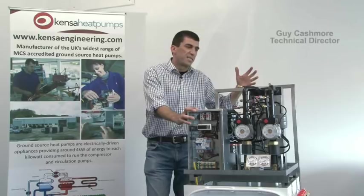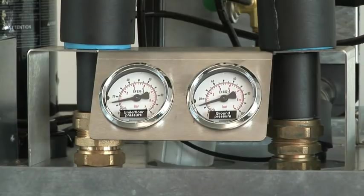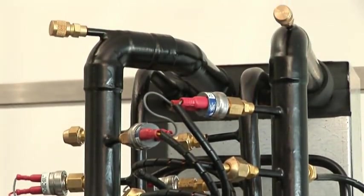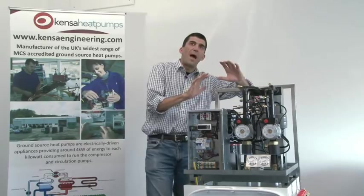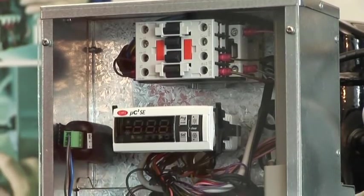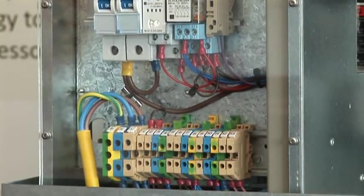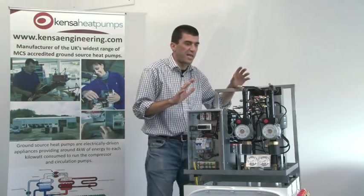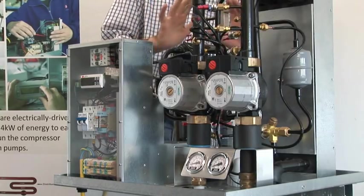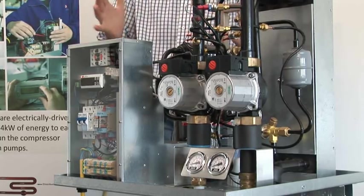As installers, it's not really necessary to know absolutely in detail what's going on inside the box — you're probably more interested in the water connections and the electrical connections. But what we found over time is installers who have a basic understanding of the refrigeration process find fault-finding, diagnosis, and explaining to customers what's going on much easier. The purpose of this session is to tell you what goes on inside this box, what can go wrong, and show that the refrigeration process is really quite simple physics and science.